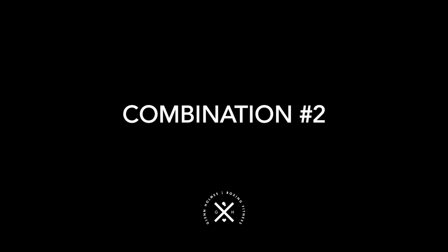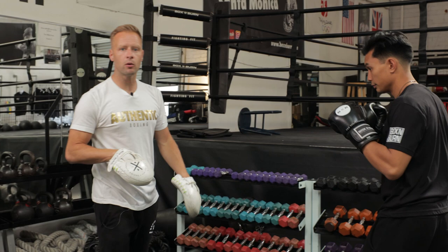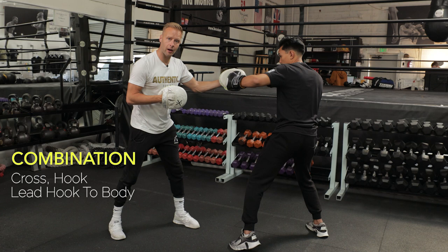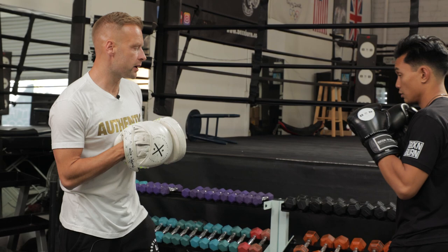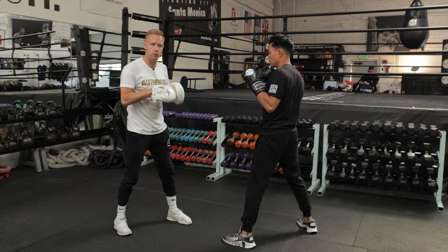Combination number two — this time we're going to lead with the cross and then go two hooks. Cross, hook — two power punches to start. From there, he's going to use the lead hook to the head to pull himself back across to his lead side, and then we're going to whip the body shot in from there. Nice and long with the cross, thinking about setting up the hook from that position. Loaded up on that front leg, shifted the weight forward. From there, throwing the hook — shifted the weight back to the back leg. But now he's going to use that weight on the right side to pull himself and push down into that left side again, rotating the core to set up that body shot as well. So three power punches. Let's try it: cross, hook, body shot.